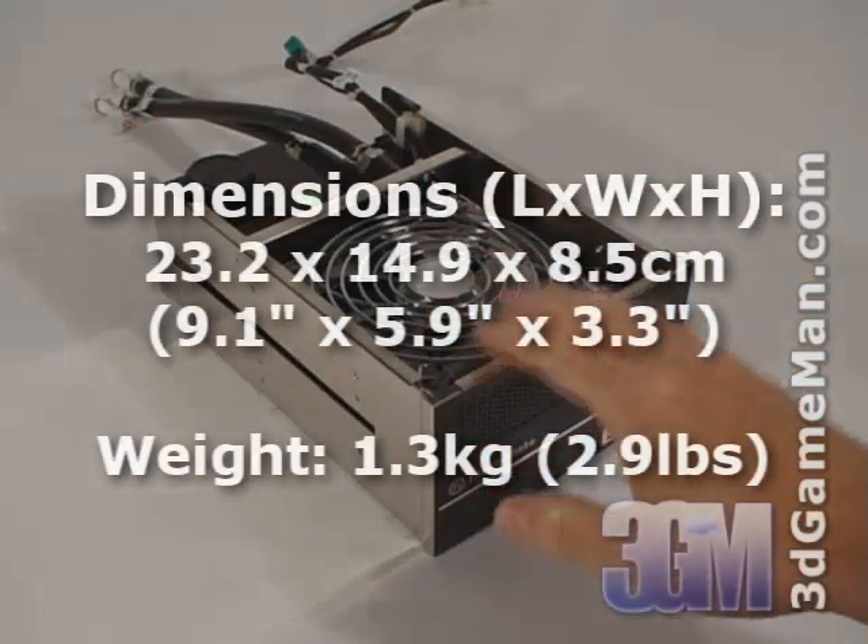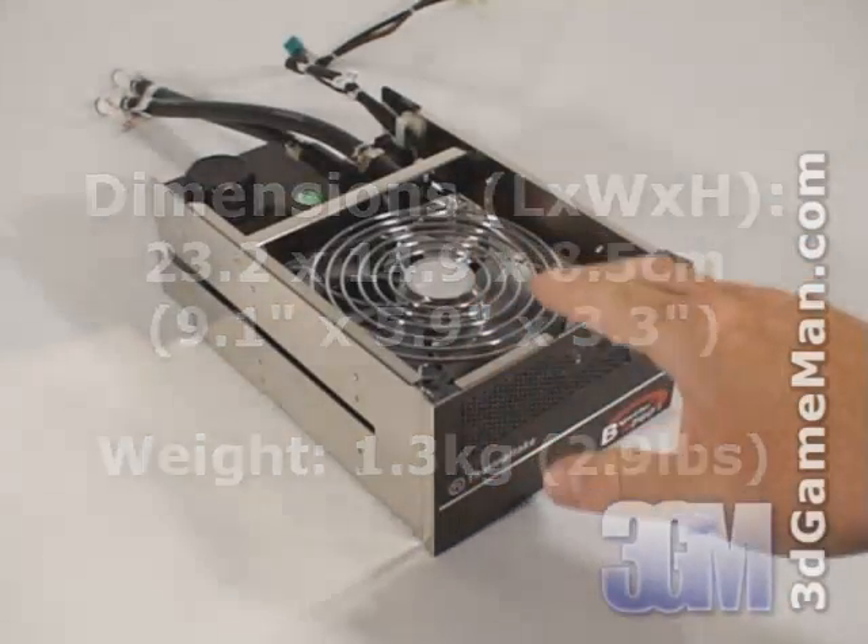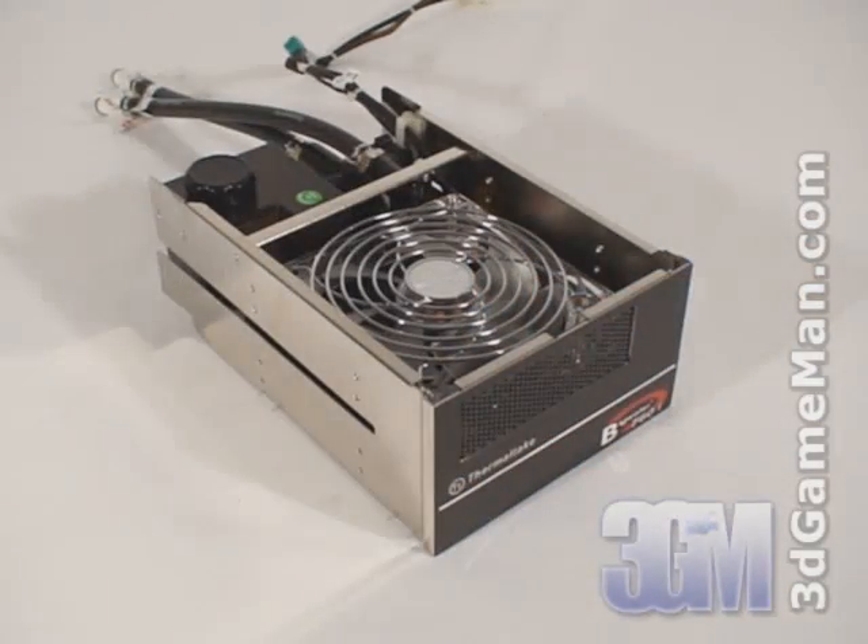The Bigwater 760i is designed to fit in a mid or full size tower case. It gets installed in two 5.25-inch drive bays so it doesn't occupy any valuable space inside the case like most water cooling kits.